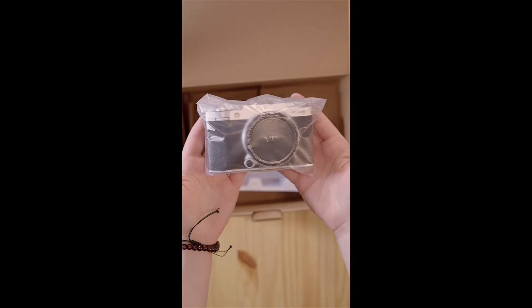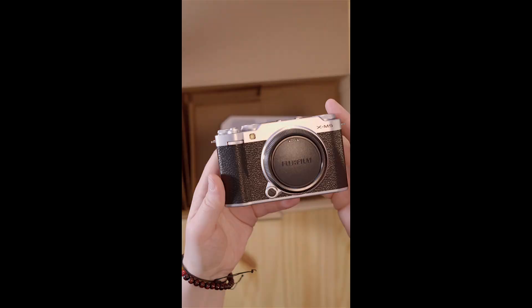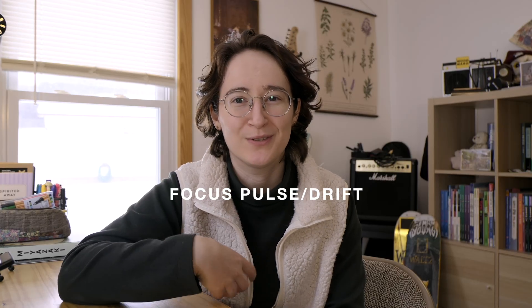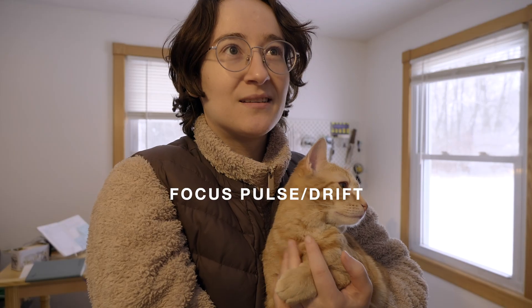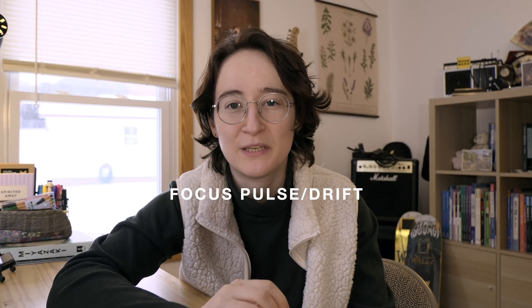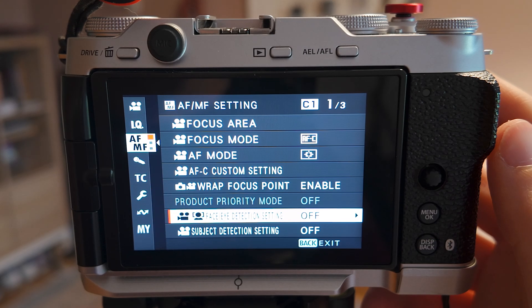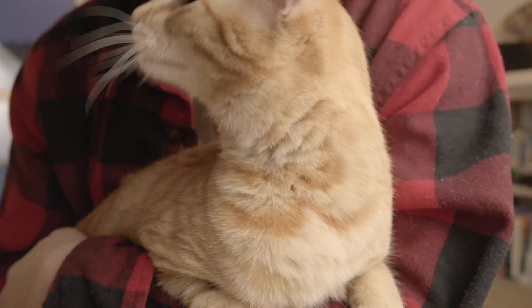For context, I bought the Fujifilm XM5 in November, and while testing it out initially, I did notice a few times when the autofocus suddenly drifted away from my face while using the eye autodetect mode. Thinking it might be the mode itself, I decided to turn off the face detection entirely and use the area autofocus modes instead.